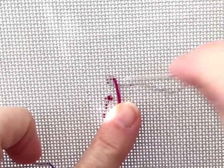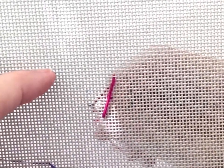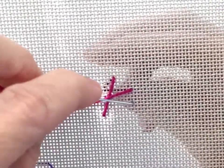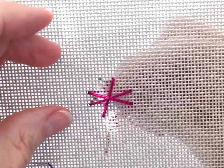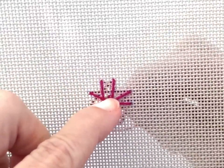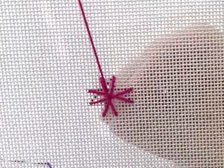Working a smooth spider's web: start with a locking L in the center, then place your spokes. Once you have the spokes in place, move the threads out of the way so you can bring your needle back to the front of the canvas without piercing the spokes.